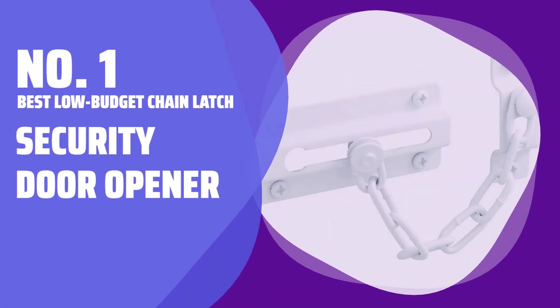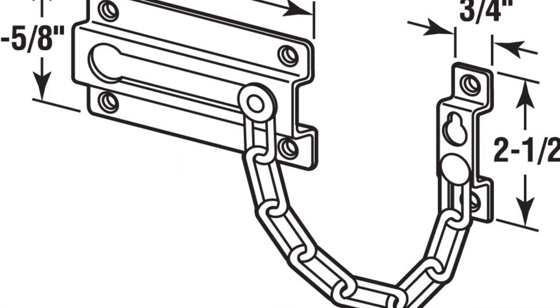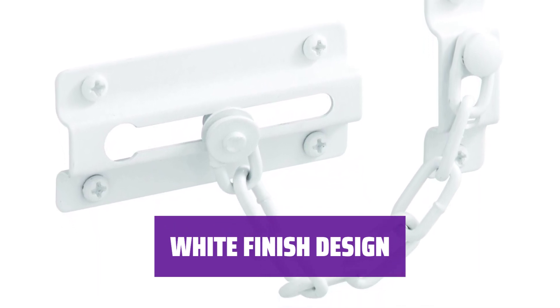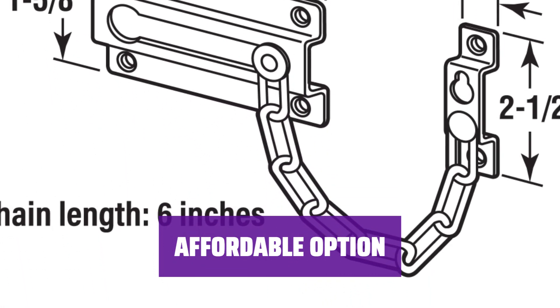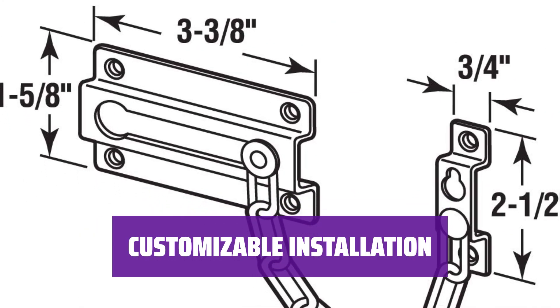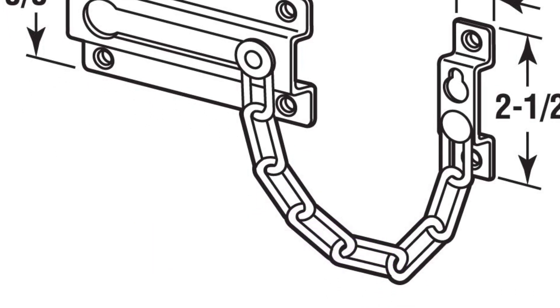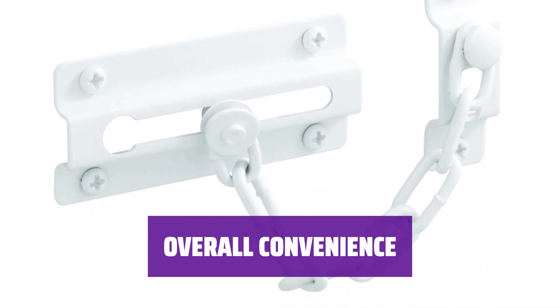Number 1 - Best Low Budget Chain Latch: Security Door Opener. Looking for a convenient way to open your door while still feeling secure? This product could be the answer. With its white finish, this option is perfect for those with matching doors and walls, giving a seamless look to your space. Not only is this product budget-friendly, but it also offers great value for its price point. You may want to use your own screws for installation, but at just a few bucks, it's a small price to pay for added security. Enhance your home security with this easy-to-use and cost-effective solution for door access.